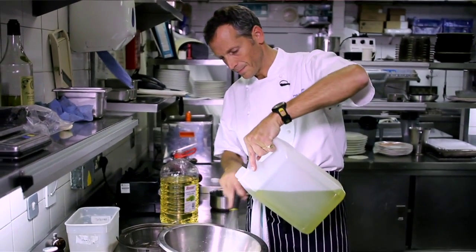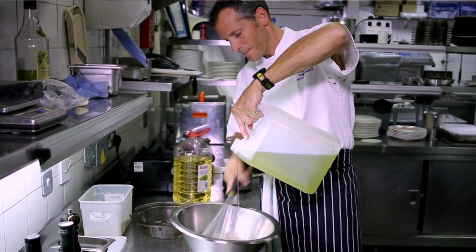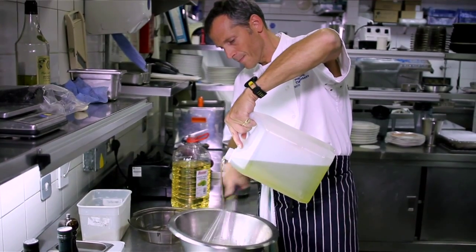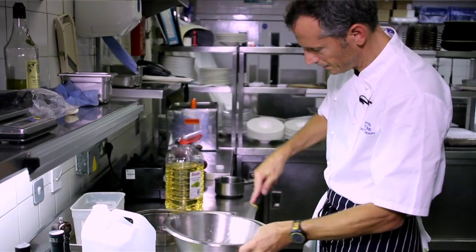Whether the oil ratio should be a third or ten times as much very much depends on the other ingredients. If you've got a fantastic expensive ice wine vinegar, or even a balsamic vinegar or a great sherry vinegar, those flavours want to be enjoyed — so you would add less oil. It's very difficult to say there's a basic rule of thumb.